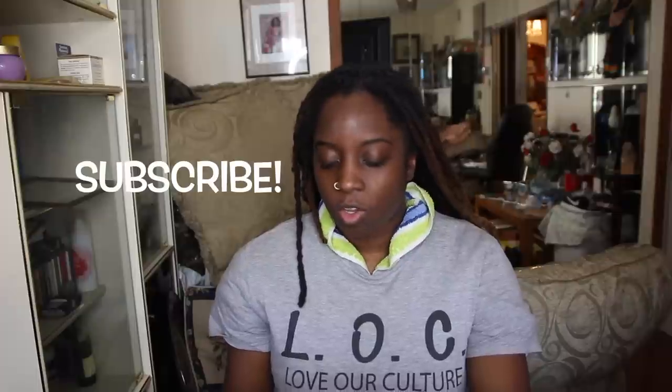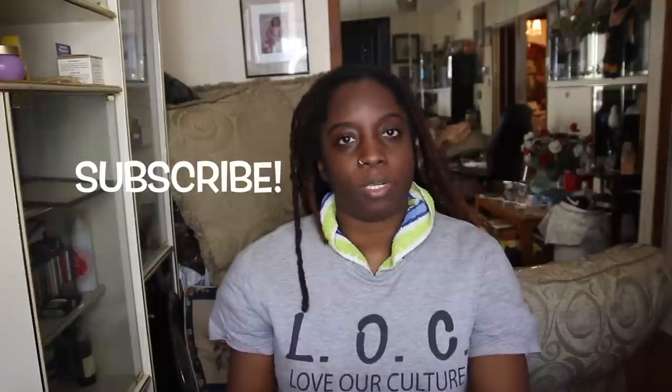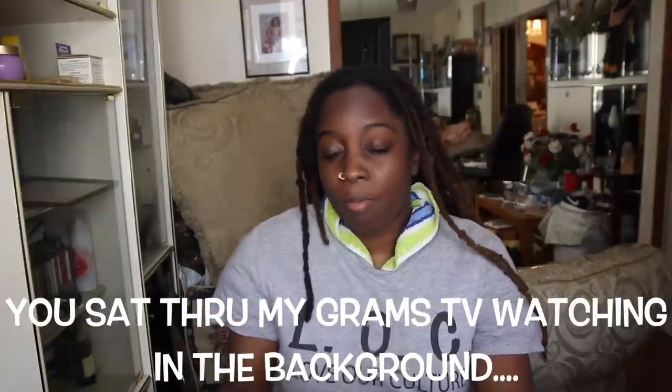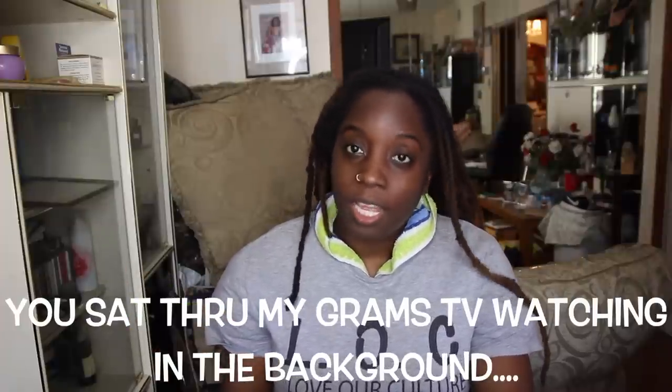Before we get started, have you guys subscribed to my channel? I feel like we are dating and there's only one person committed to this relationship. We go out on dates all the time, you come see me, but you don't take the extra step. If you're not scared of commitment, click that subscribe button. You've already watched two minutes of this video, so you might as well just click it!